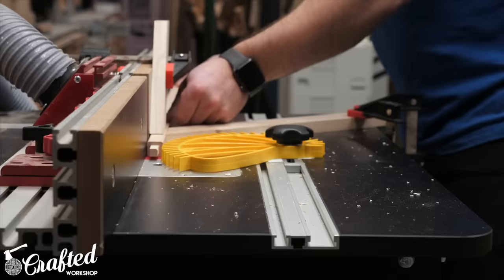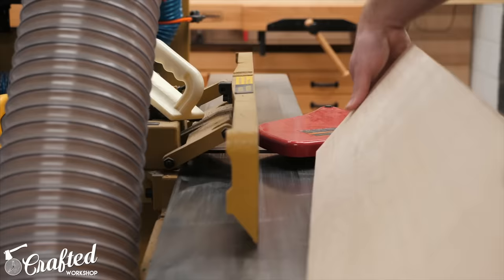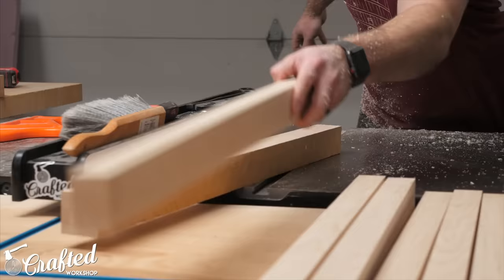With the spindles finished I could move on to the rails, which were also made of rough hard maple — which meant more milling. I got one face and one edge flat at the jointer and then ripped the boards into strips at the table saw. I made sure to leave plenty of extra material on the rails so that I could go back and re-flatten the pieces after letting them settle out for a few days, which I did off camera. This leaves you with dead-flat pieces that are much easier to deal with when it comes time for cutting joinery.